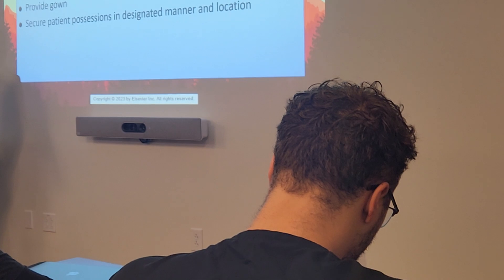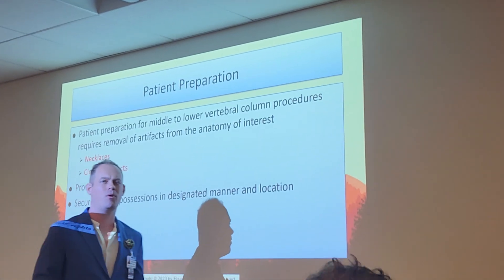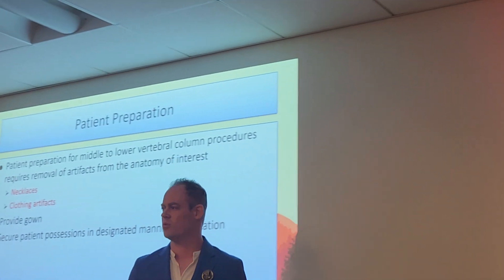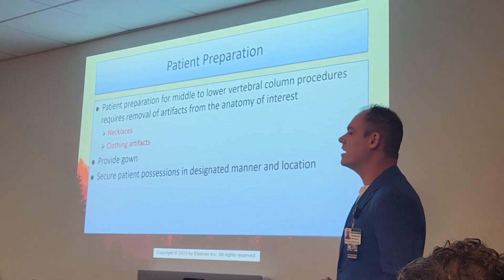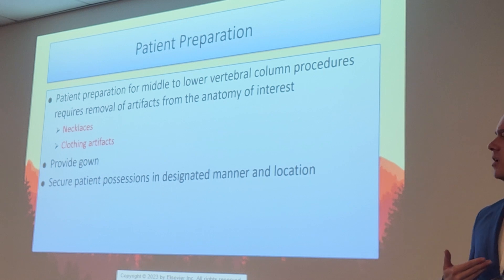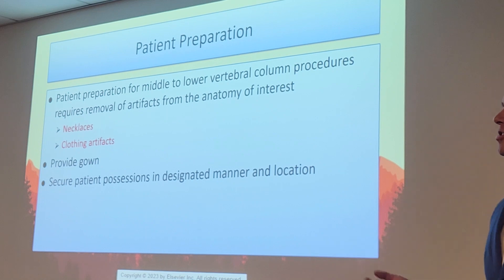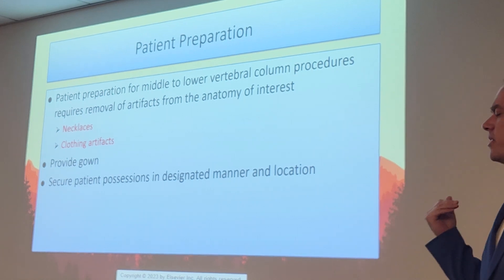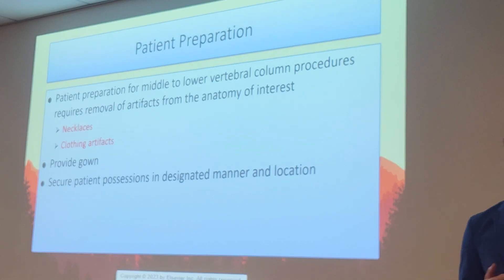For patient prep, we need to talk about artifacts — remove all artifacts from the area of interest. You might say doing an L-spine, how can a necklace get in the way? Some necklaces go very far down, and with an L-spine, if you open your collimation properly it gets up to T11-T12. If they have a long enough chain, it'll end up in the anatomy and you'll have to repeat the x-ray. Always make sure they remove all jewelry, belly button rings, and piercings. Also make sure those lead stickers aren't in the way.